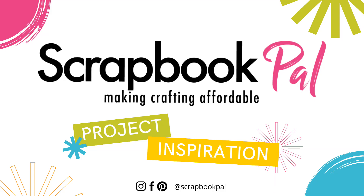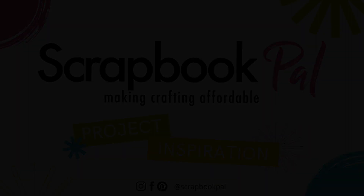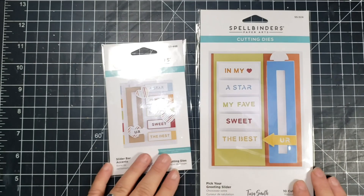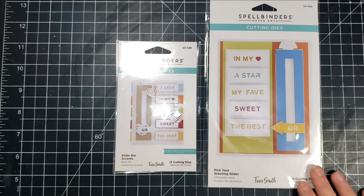Hi there, this is Jen and thanks for joining me on the Scrapbook Pal YouTube channel today. Today we're making a really fun interactive card using these products from Spellbinders.